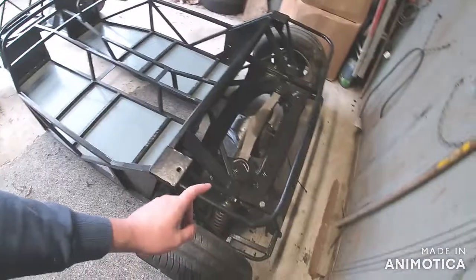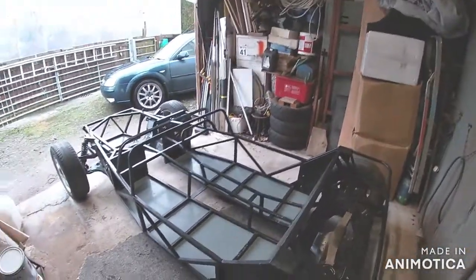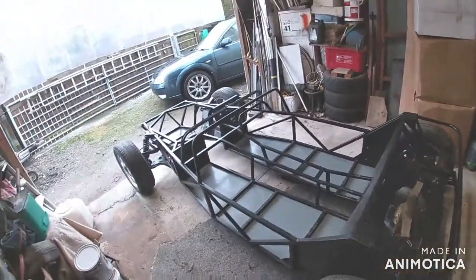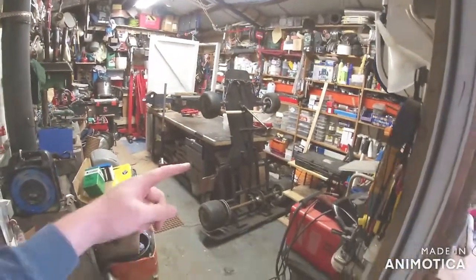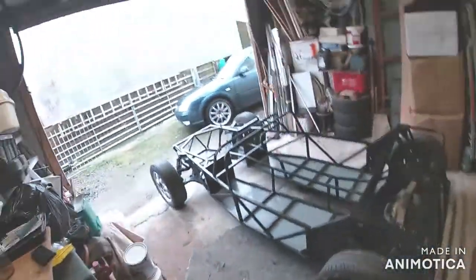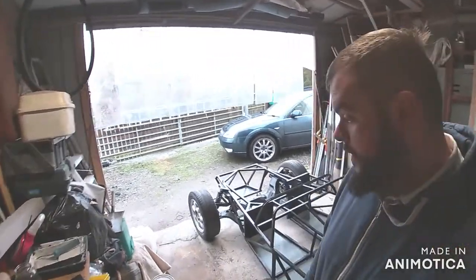I also need to do a small alteration to the bottom arms where the nut goes for the bolt that holds the bottom of the shock in - I'll show you that when I get to it. The first thing I'll do is make a start on the rack. I've been tidying up - I've got room in there now, even the go-kart's in there. I can get the steering rack on the bench in there and get on with it.